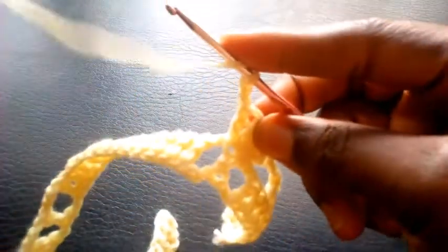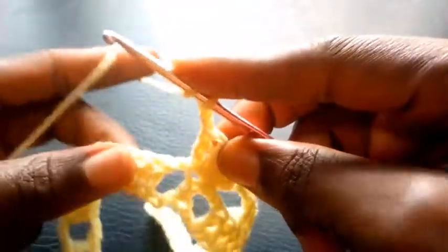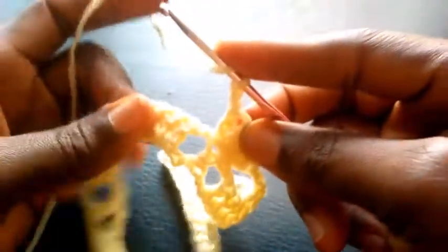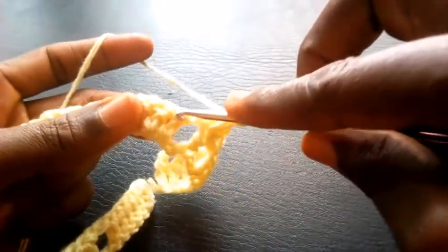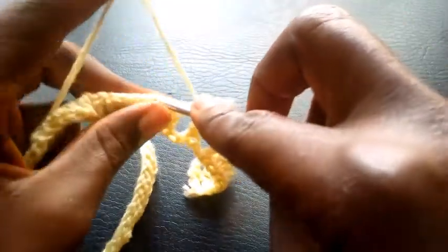So I'm going to skip the first two chain-2 loops here — 1, 2 — so I move into the third loop with double crochet.